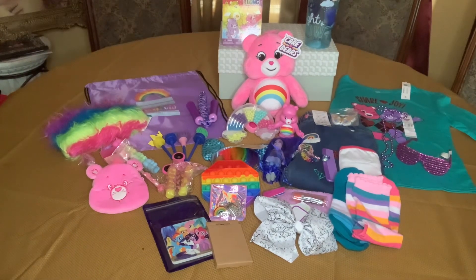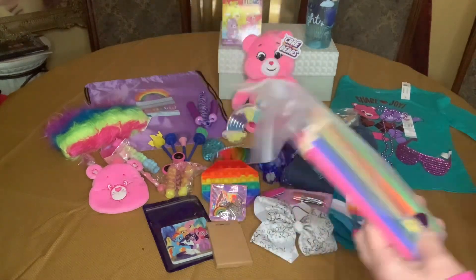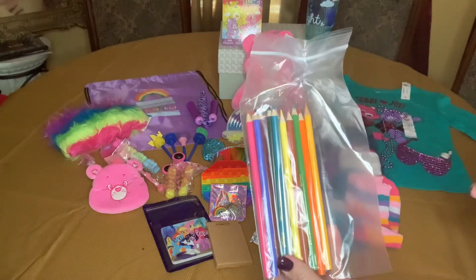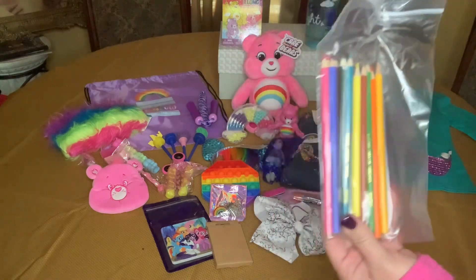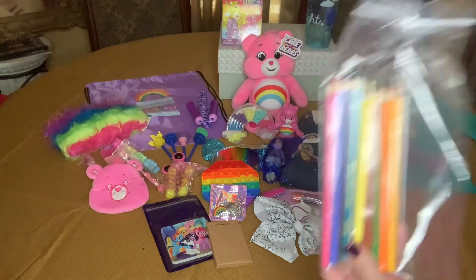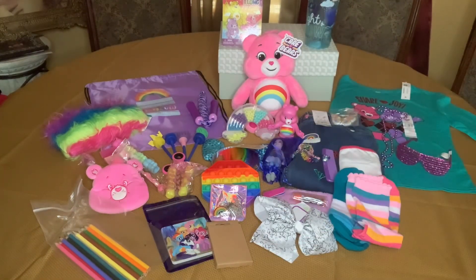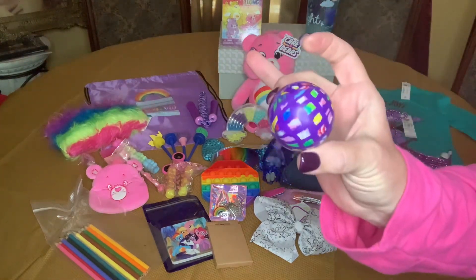She has her coloring pencils. These are the Prang pencils that came in the 50-pack. My husband and I sorted them by color and then just made packs out of them, picking one color for each pack. She also has a ball.